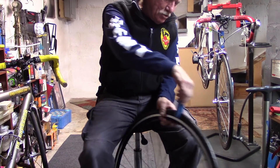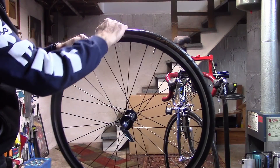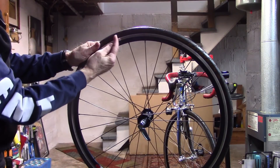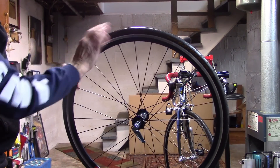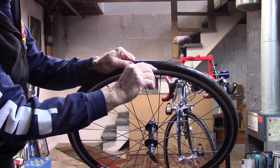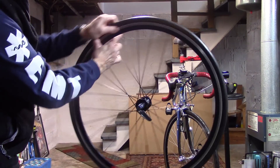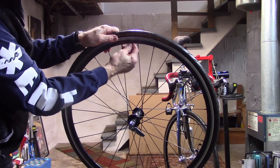All right, now that it's fully engaged, we'll remove the lever. Don't forget to shake the tube up into the tire all the way around, as well as checking that the tube is not caught between the tire bead and the rim on both sides all the way around. Finally, check that the valve is free.